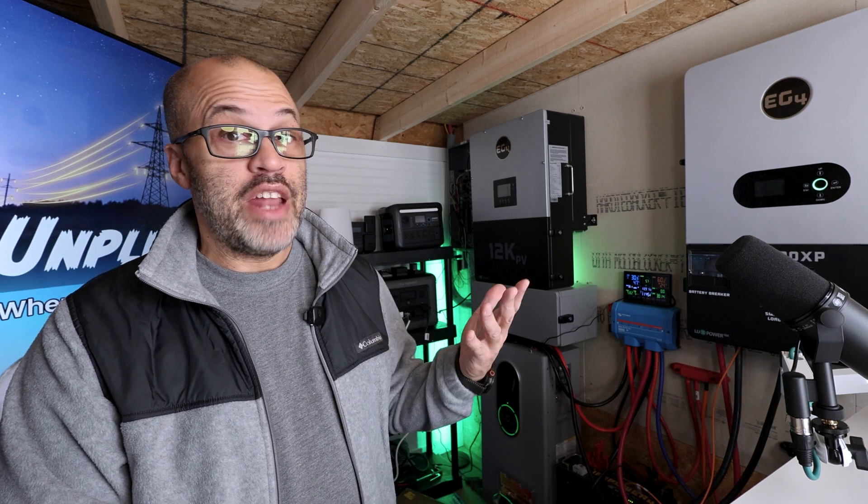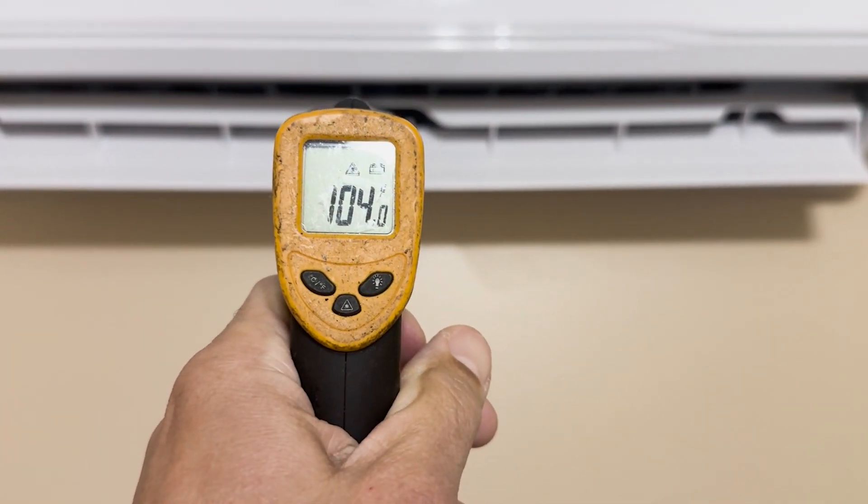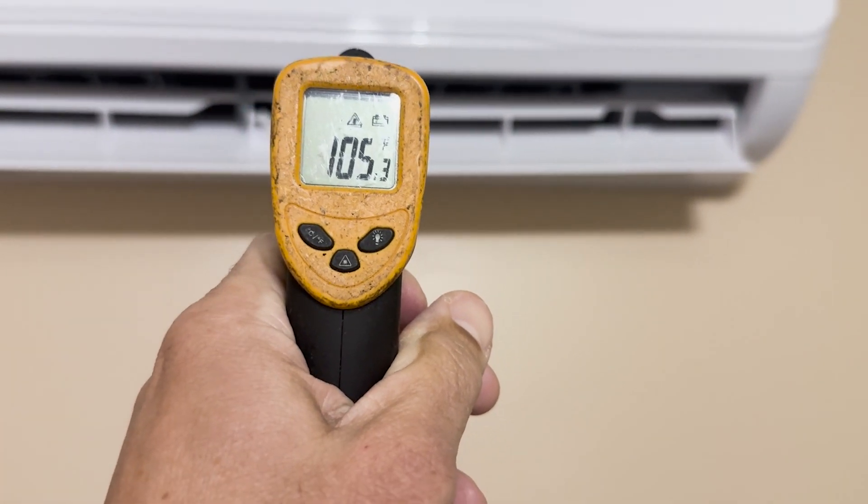It's 25 degrees outside and it's blowing out over 100-degree heat. I'll show you what the heat output temperature was — after about 10 minutes it was reading 100-something degrees out of the unit. Not bad at all for power usage for the EG4 mini split.